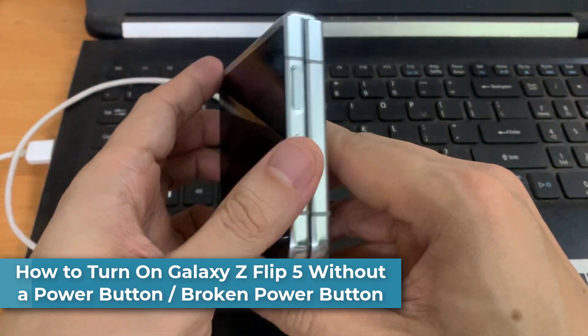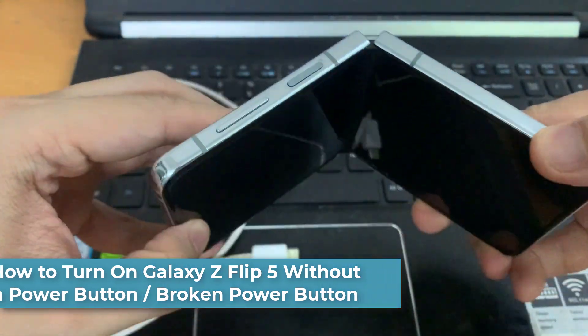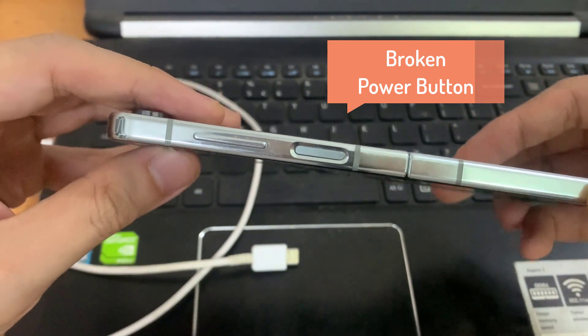Hi everyone! In this video, we're going to take a look at how you can turn on your Samsung Galaxy Z Flip 5 without the power button, with a broken power button.